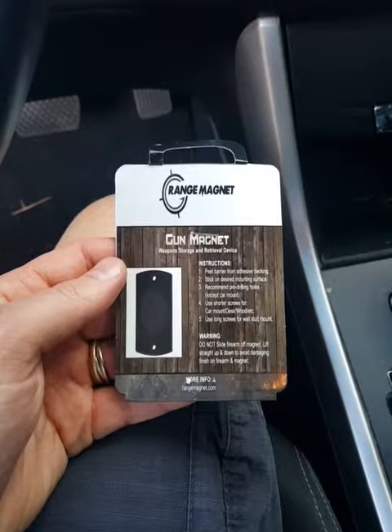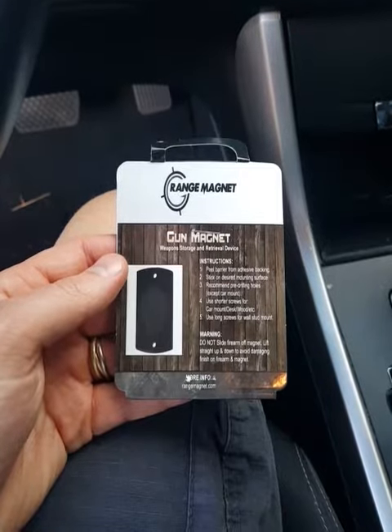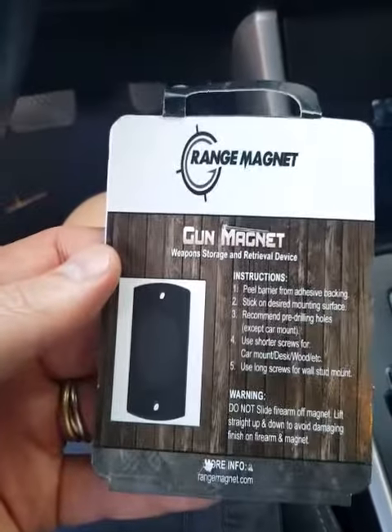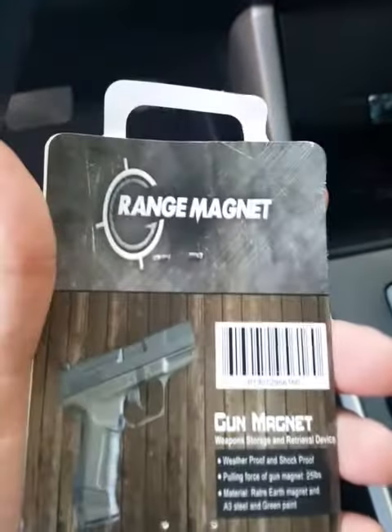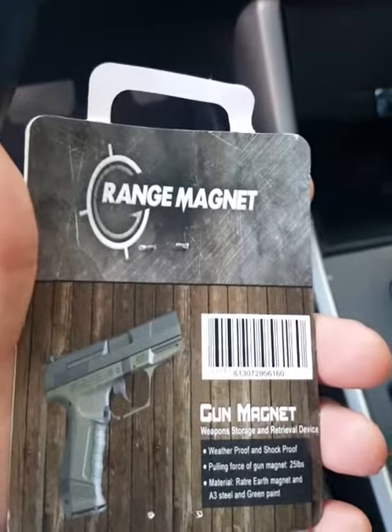All right everybody, welcome back to the Dougie Doug. I want to talk about this new range magnet — gun magnet. It's a weapon storage and retrieval device. Pretty quick and easy. Basically you can put this underneath your car, in your car, anywhere around your house. I'll show you how that works. What I did is I went ahead and mounted this little tiny magnet